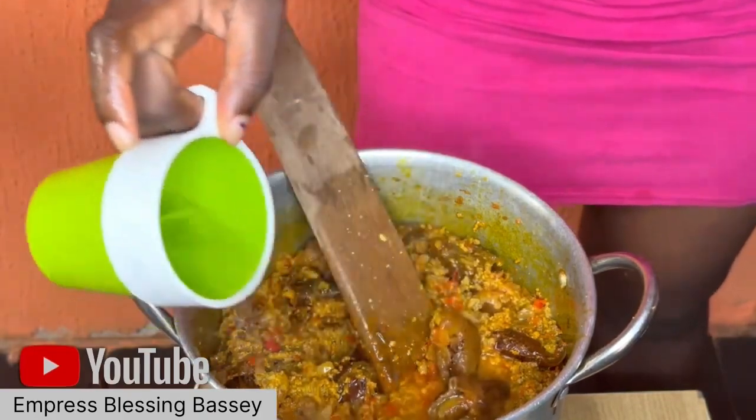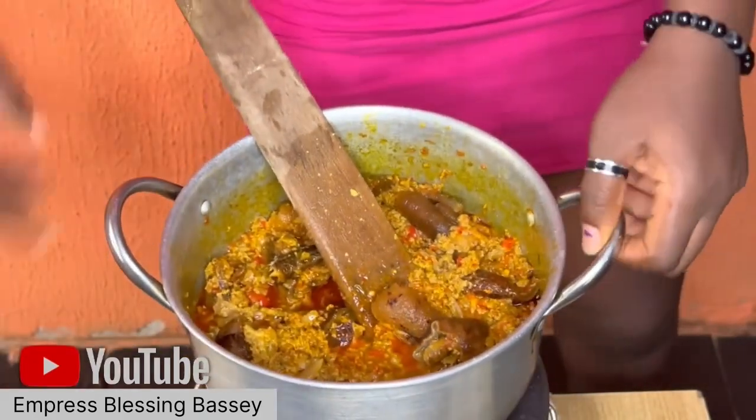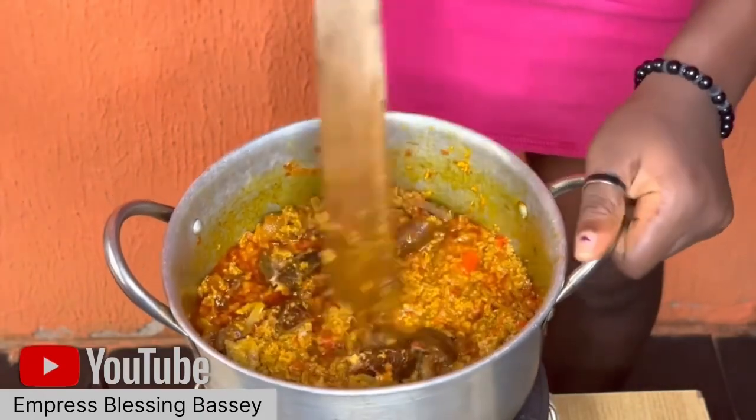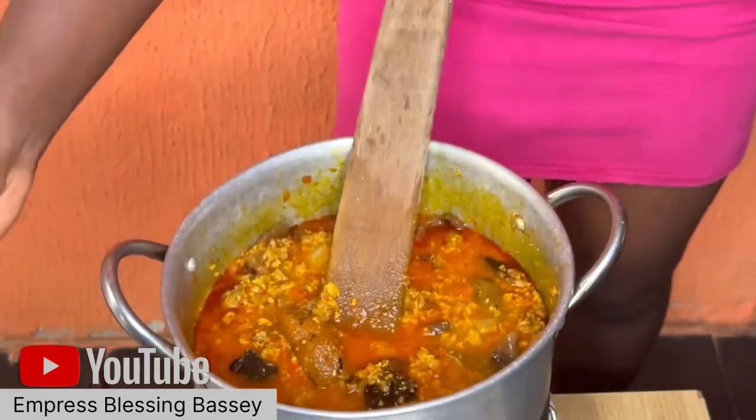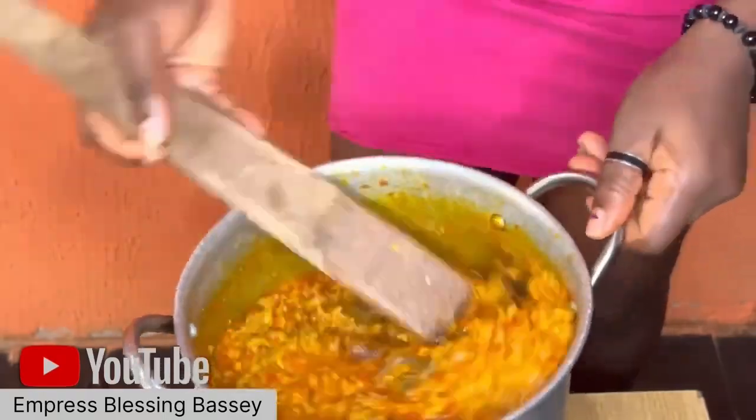Make sure the egusi is not too dry. If you like dry egusi, no problem, leave it like that. But if you don't like dry egusi, just add water little by little — just enough so the water doesn't go past the egusi.